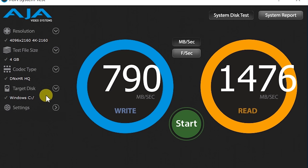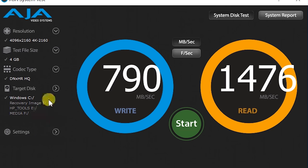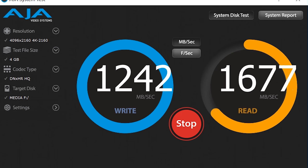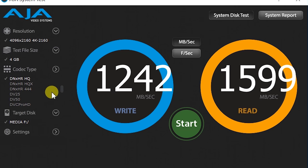Let's see what kind of speed we're getting on the media drive. We'll change the test to DNX HR and check the results.